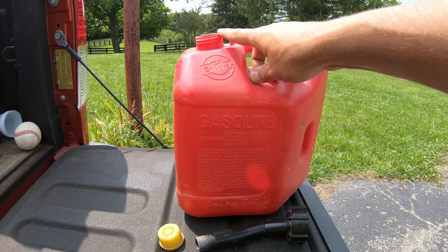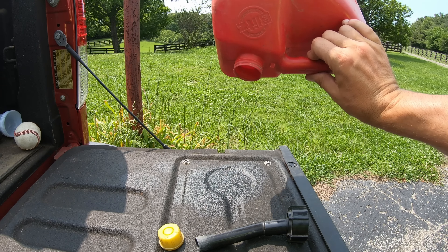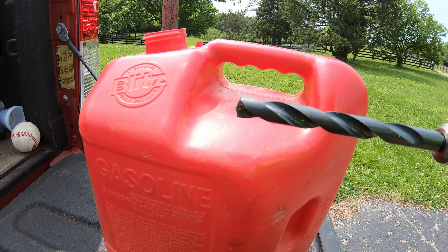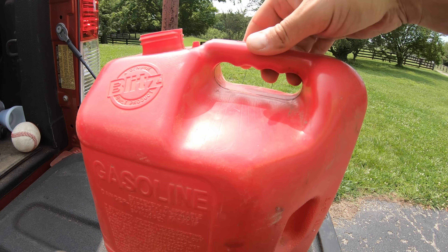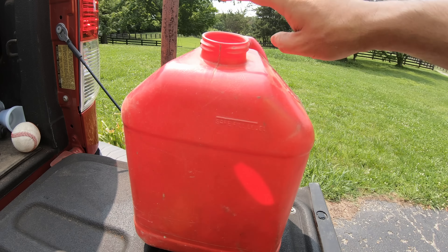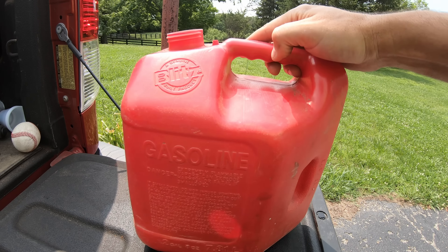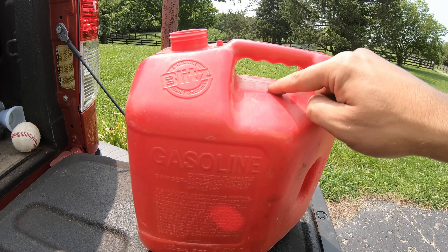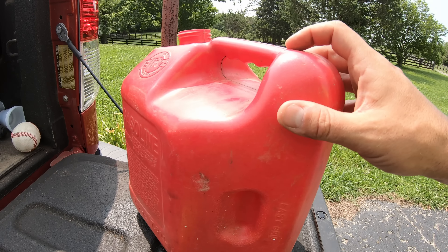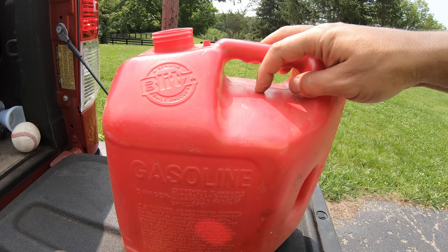The first thing we want to do is remove our spout and make sure our container is completely empty. Now we're ready to drill our hole. I've got my 31/64ths bit and I'm going to drill a hole. It's very important to know that it needs to be above the safe fill level line, and I'm going to avoid drilling into these molded seams. Right here is a nice big flat spot — it's above the fill level, so this should be a good spot to drill.